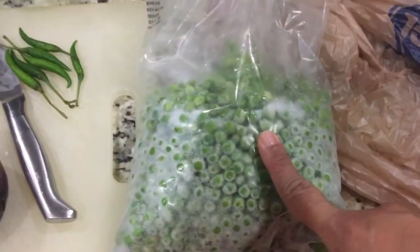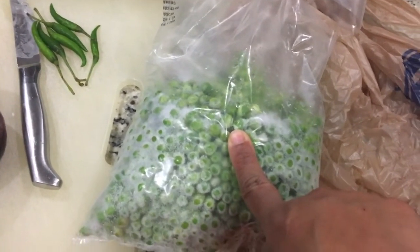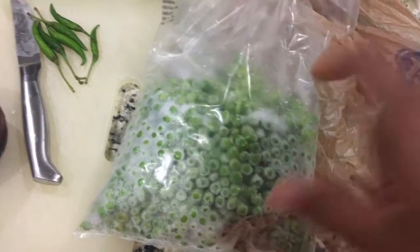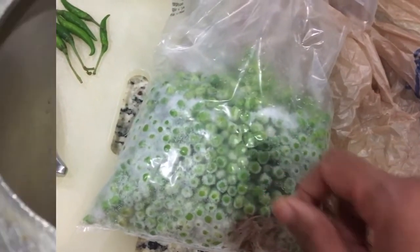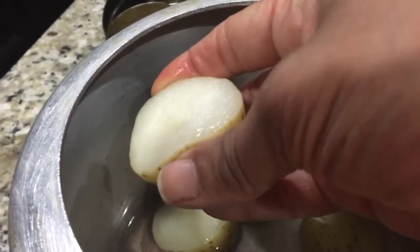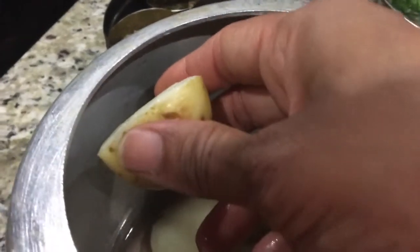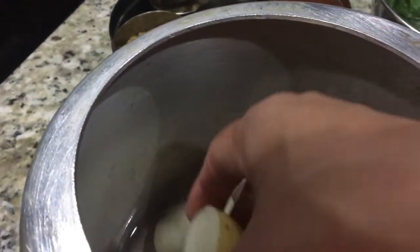And one handful of peas. If you don't like peas, you can omit them, but I like it so I am going to use it. Look how perfectly the potatoes have boiled. You can press it and it's going to mash a little bit but stay a little solid. So let me cut them and we will make the masala.